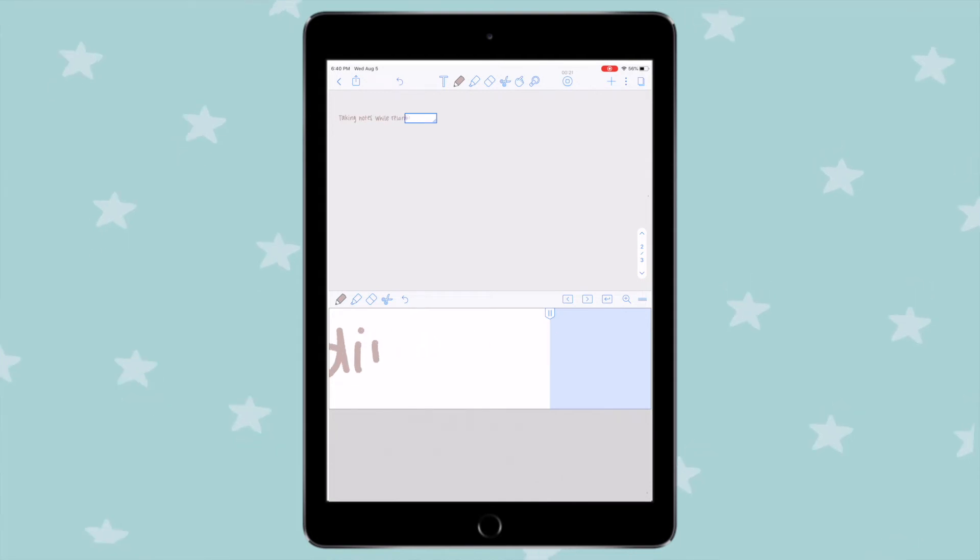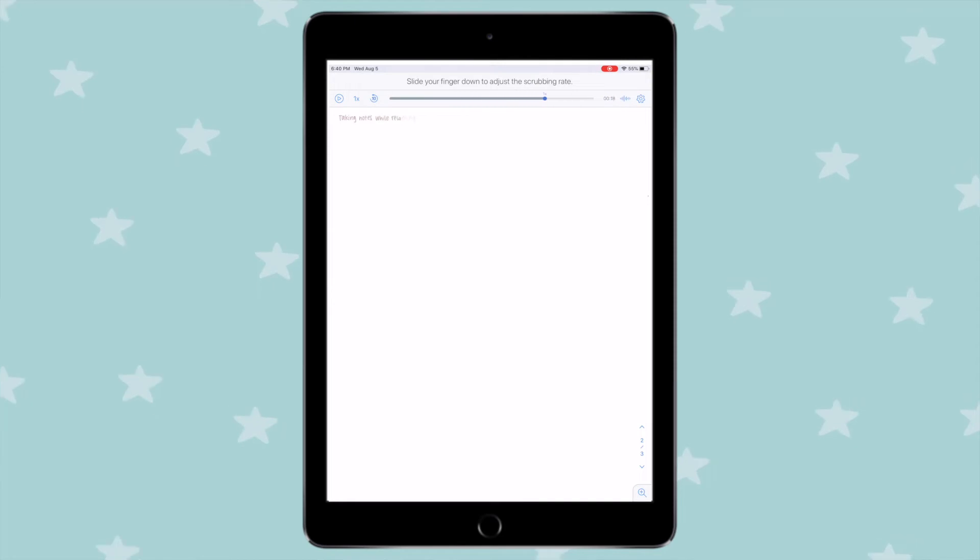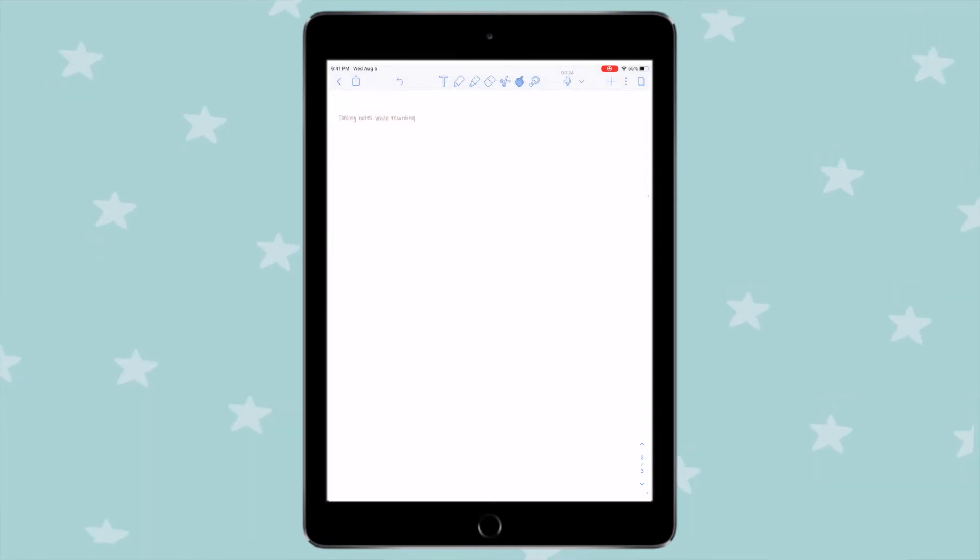Notability has great audio features. When reviewing your notes, you can click on a section in the notes and it will take you to that exact part in the audio recording. Conversely, if you're listening to the audio, it will highlight the corresponding part of your written notes and show you writing them out in real time. This is such a great way to review your notes — playing the audio recording while watching your notes being written out.